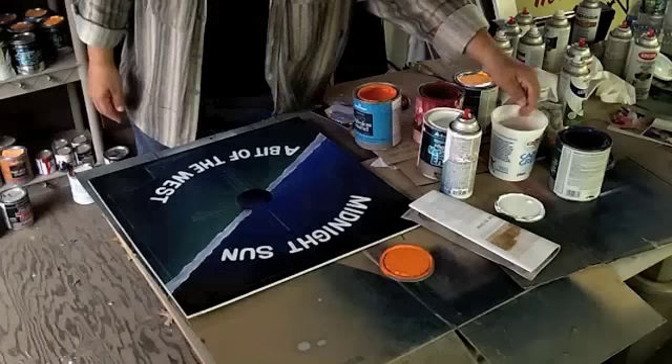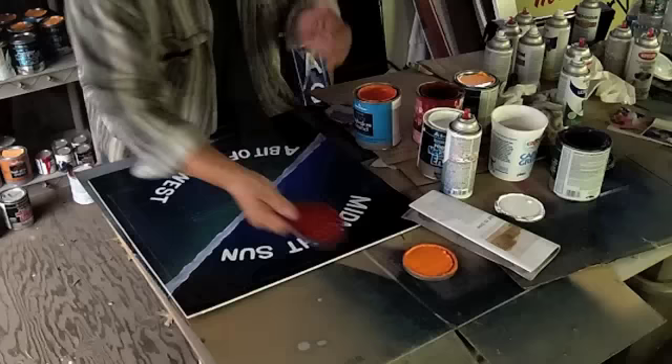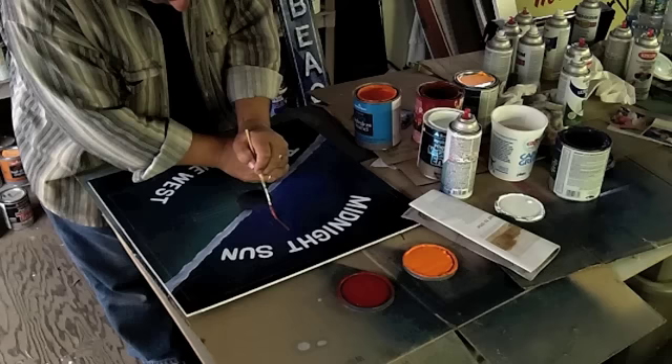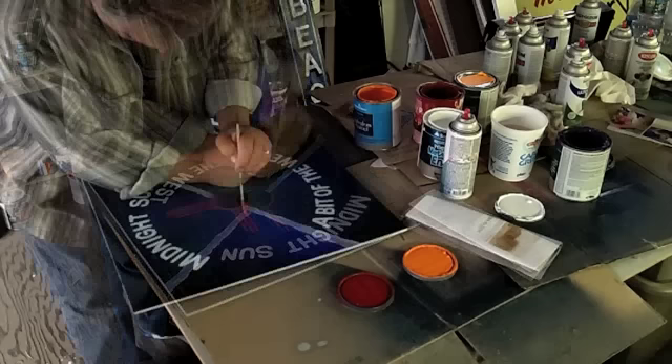I'm going to wet my brush, and I have this red, which is a little dark, and this orange. I'm going to try mixing them together. I'm really interested in seeing how it plays off in both the blue and the green on the bottom.